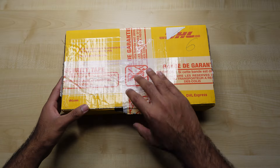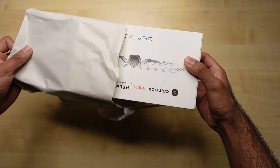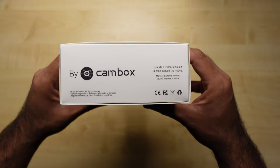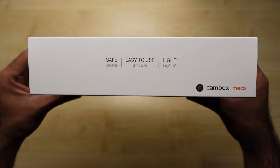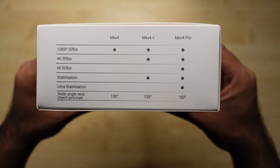So finally, it's arrived. Let's open it up — some packaging, cam box, helmet camera, made in France. This is what you get on the side. So this version, I believe, is 4K30 or 4K60.